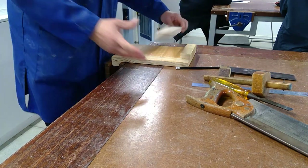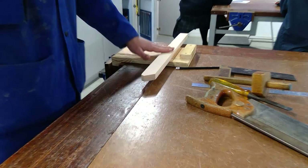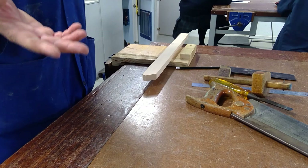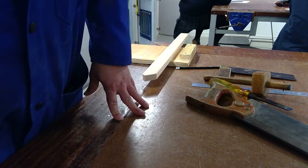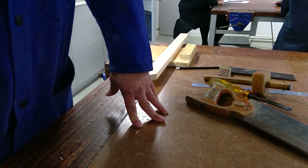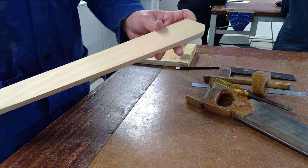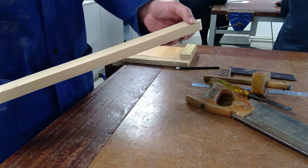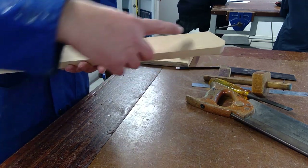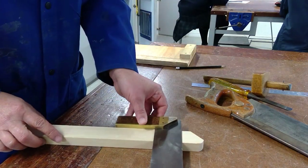I'm going to show you the whole process once, and then when you watch the video you just have to repeat it three times. First, inspect your material — you can see this end is not straight, so I'll have to cut it straight. Then, as per our instructions, we're going to measure 140mm, but first I'll cut that end straight.